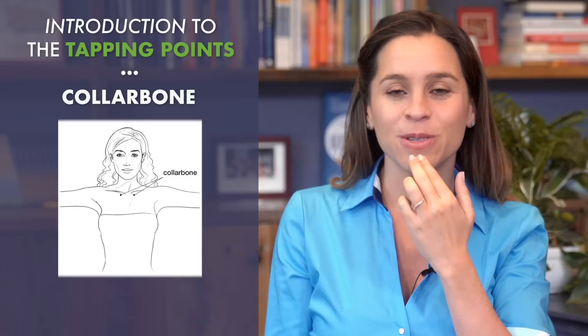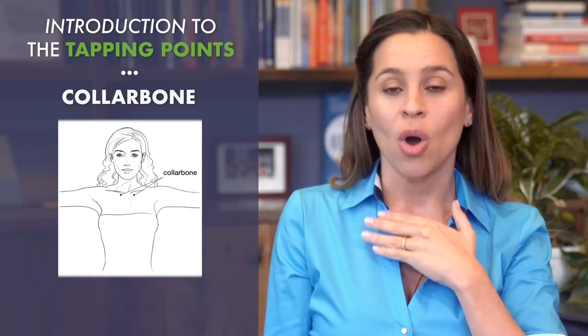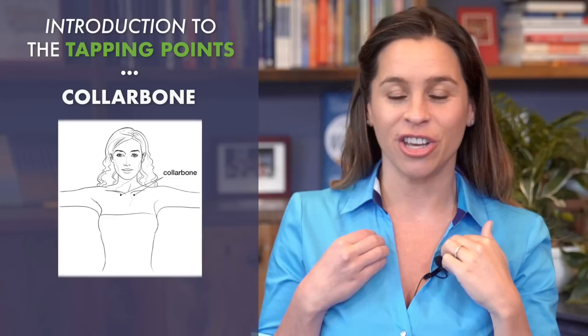The next one is the collarbone point. You can use your whole hand to tap on your chest, or you can feel that U-shaped bone. If you go down an inch and over an inch on either side, you're going to hit that point.